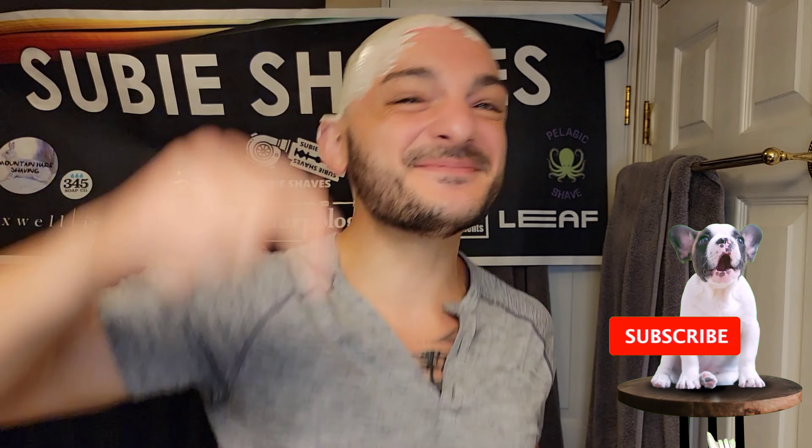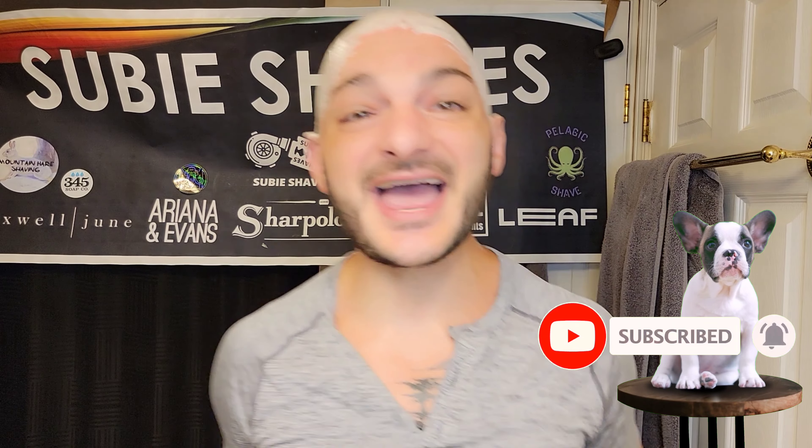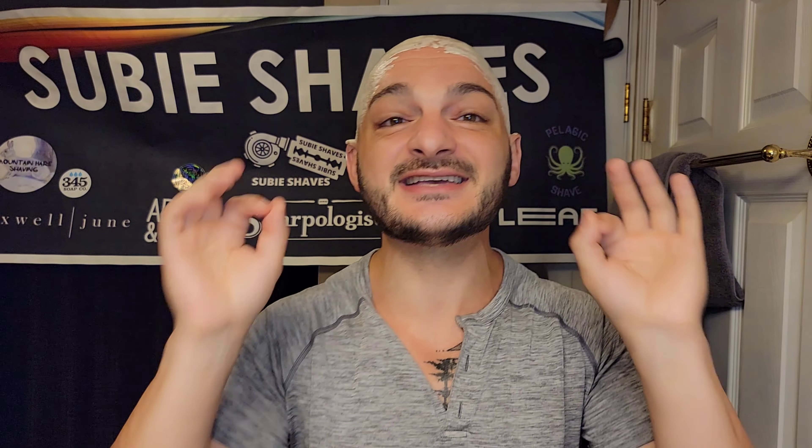Good morning friends, welcome back to another Subie Shaves video on a beautiful day — hashtag team all blade, hashtag no blade left behind. Thank you so much for clicking into my video and joining me. It has been a ride, a roller coaster of a couple days, and I'm just absolutely thrilled to be in front of you guys today with a beautiful head shave going on. So many updates — get yourself a nice hot cup of coffee and a chair.